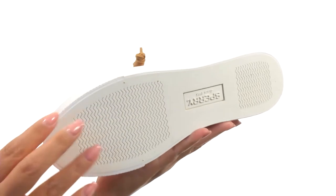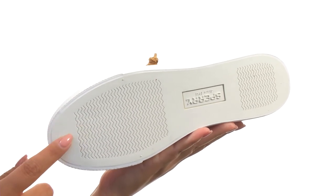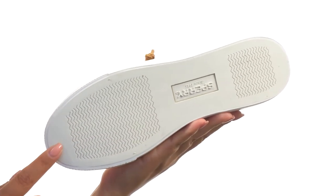Down at the bottom, there's a non-marking rubber outsole with the razor cut wave siping technology for the ultimate traction on both wet and dry surfaces.